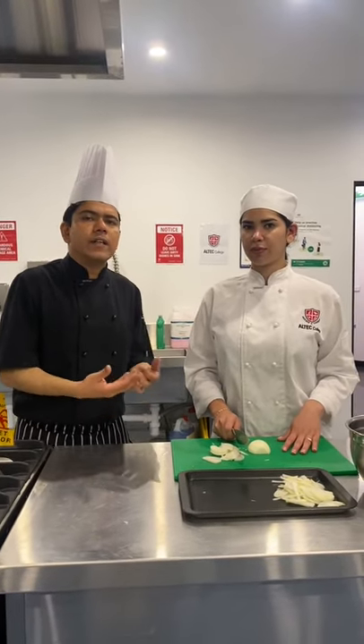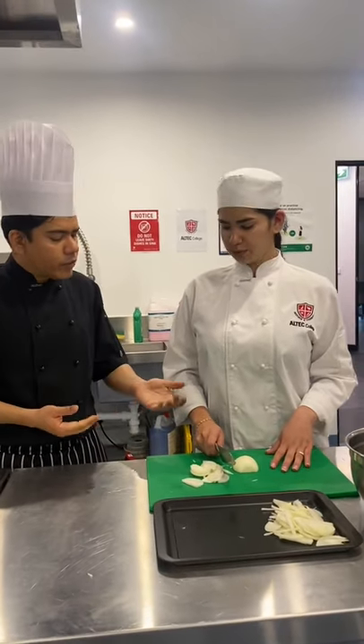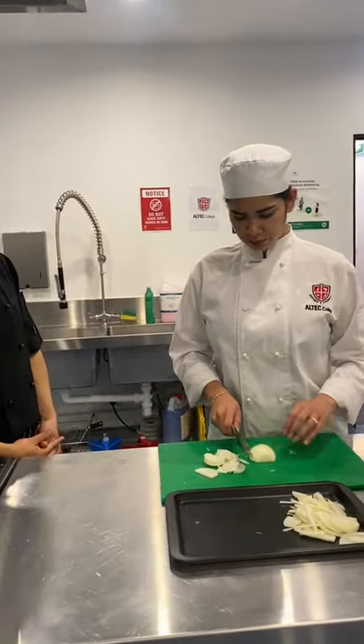First, you do the demonstration in real time, how you are doing in a restaurant. And then you slow it down and let the learner, let the student see how you are doing it. And then you ask for feedback. Very well done, Fernanda. You can finish the rest of the onion.